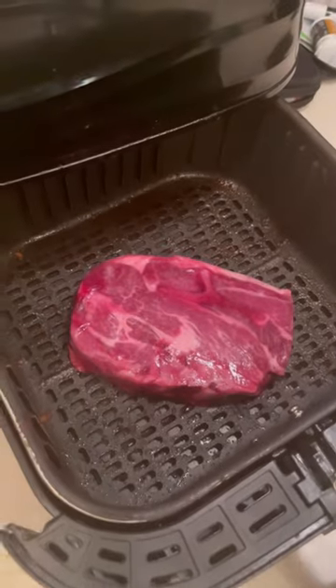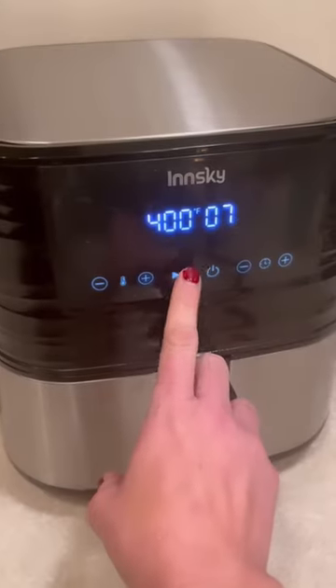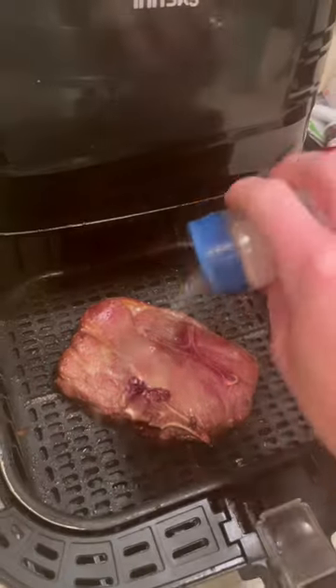I am having a lamb shoulder roast for dinner and this is how I cook it. I put the whole frozen lamb chop right into the air fryer, which was preheated at 400 degrees. I cook that for seven minutes on 400.